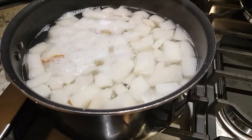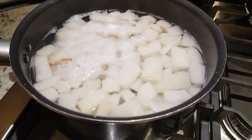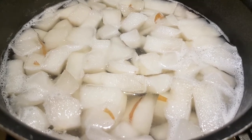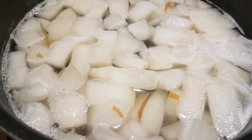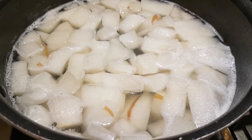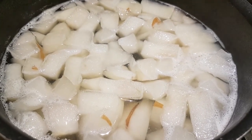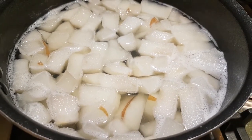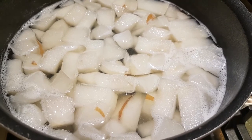It's supposed to be really, really good for you. And it's done! See how it's slightly translucent? You can have this hot, or you can chill it and have it cold for the summer. Since it's still kind of cool out, we're going to have it warm today after dinner.